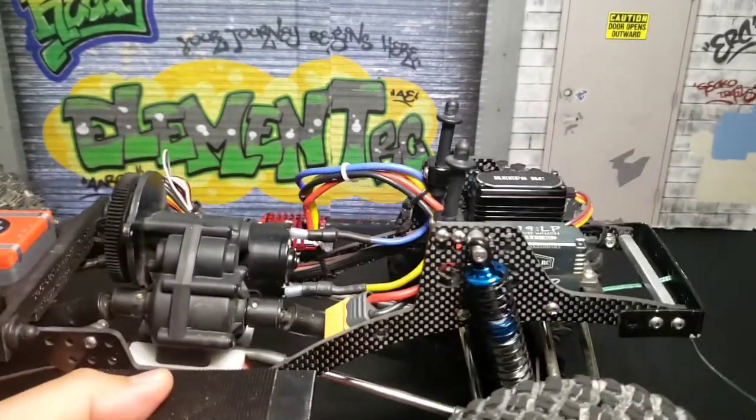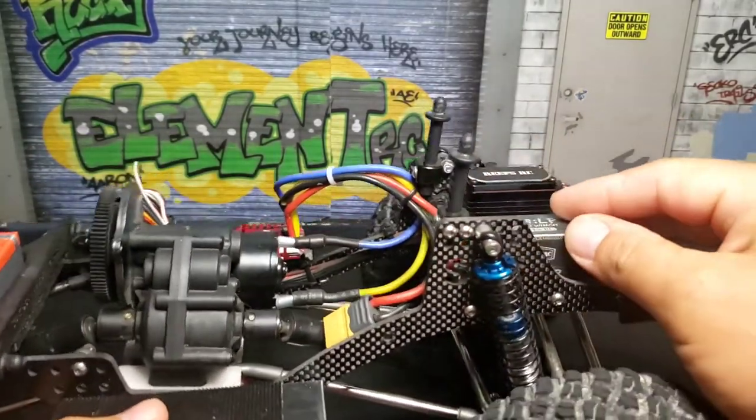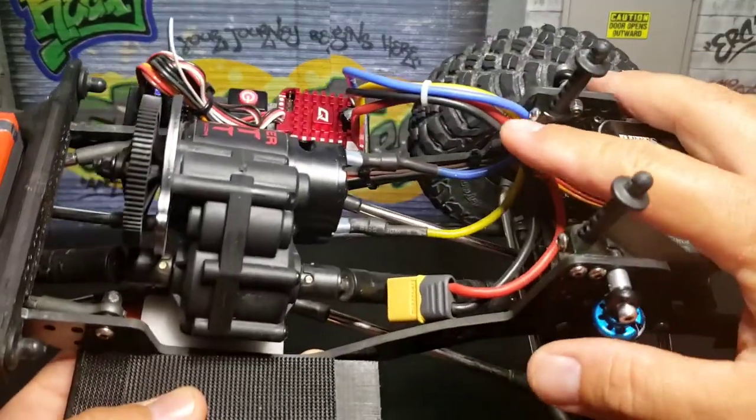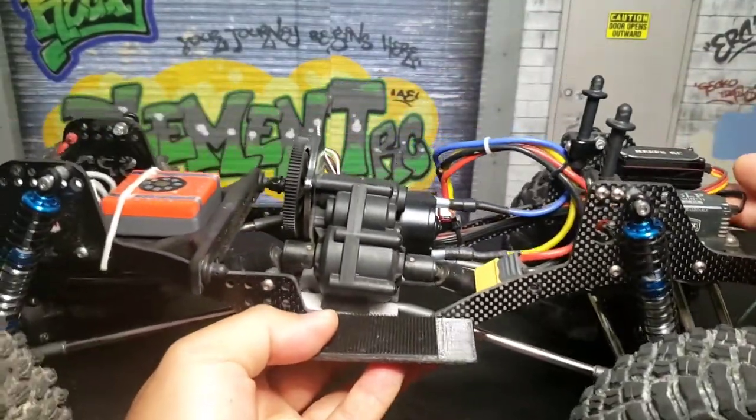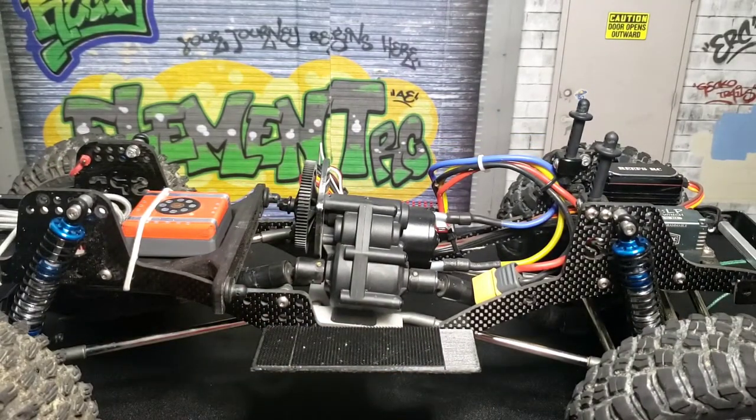And then obviously the front post — I bought these body post holders to hold the front. Let me show you real quick how the body is mounted.